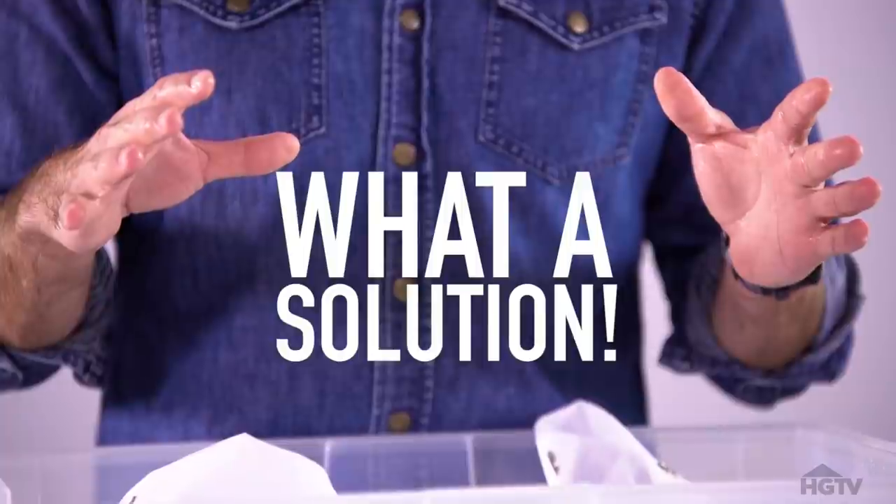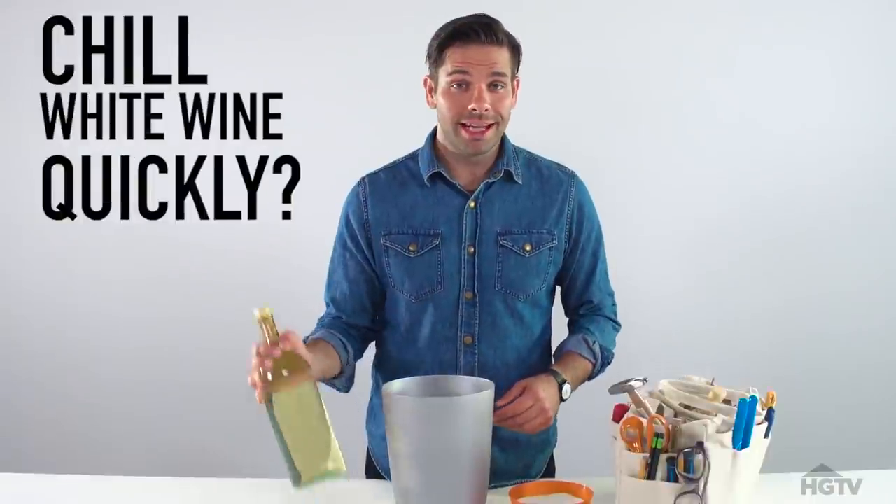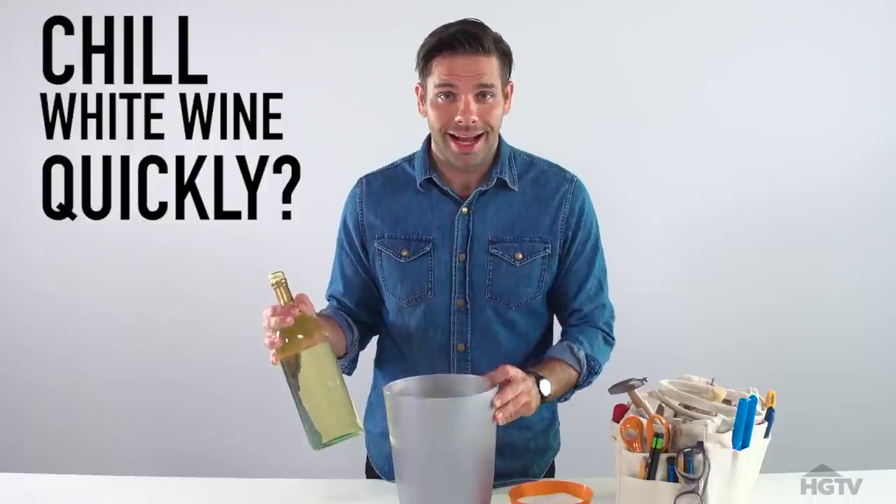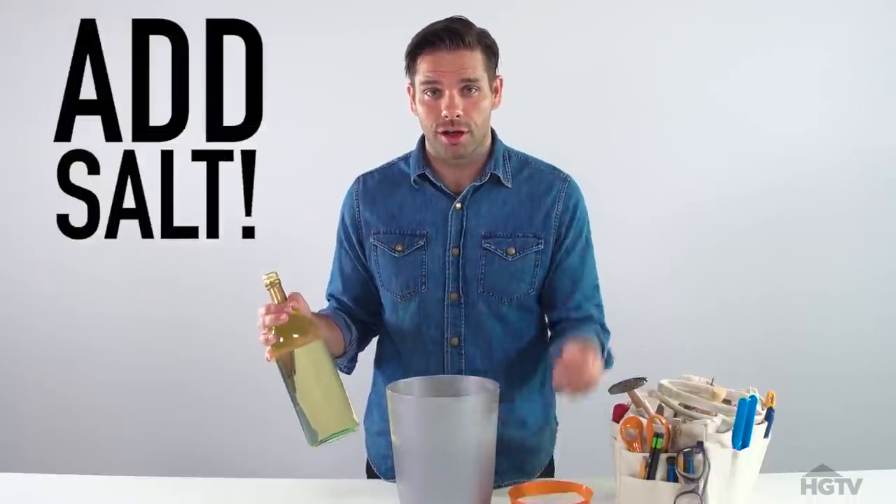Curtain closed. The next time you're at a party and you need to chill your white wine quickly, don't just use plain old water and ice — add a handful of salt.